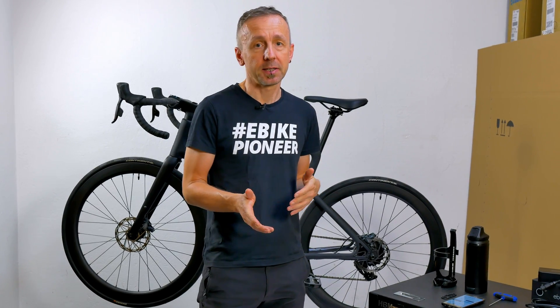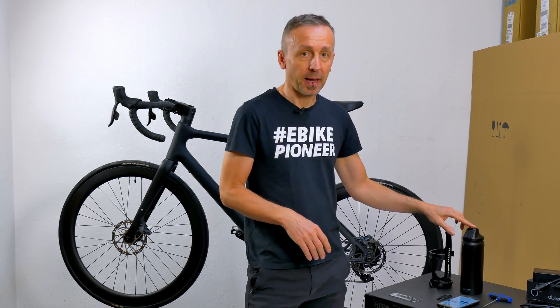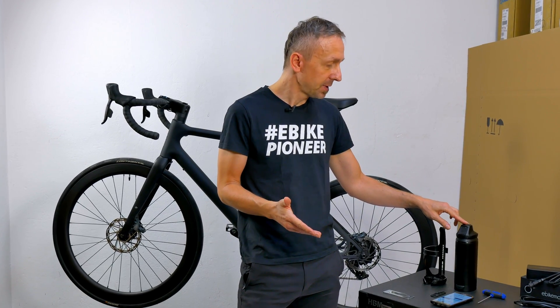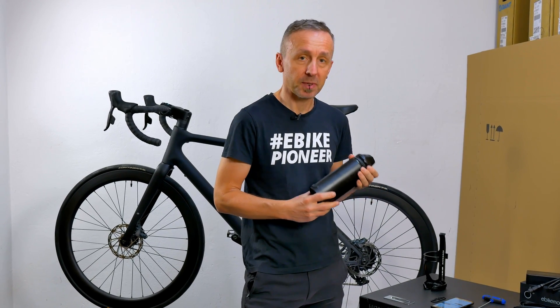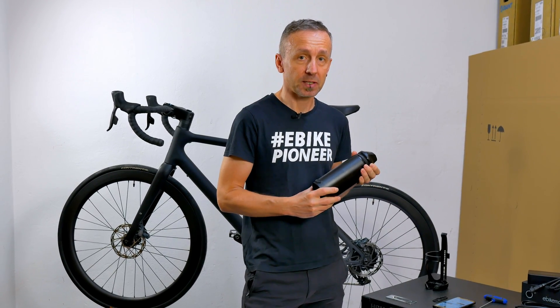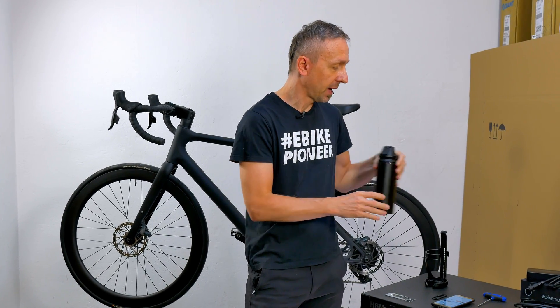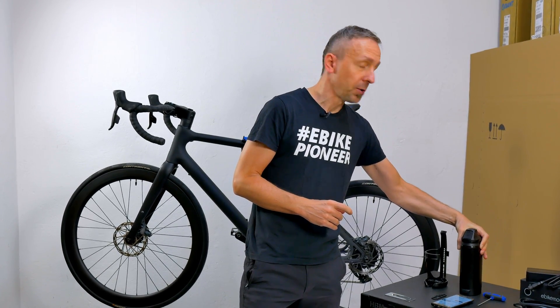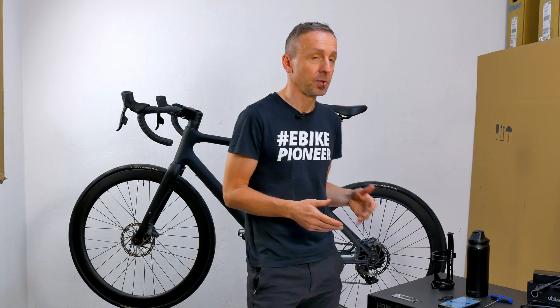It always depends on what kind of terrain the route has, what kind of surface and so on. But for some people the range may be a little too low. The range extender from Mail provides a bit of a remedy here, because it has a capacity of 208 Wh, which is about 70% of what the bike has built into the down-tube — a significant increase. You can really add quite a few more kilometers.